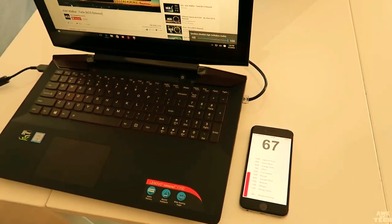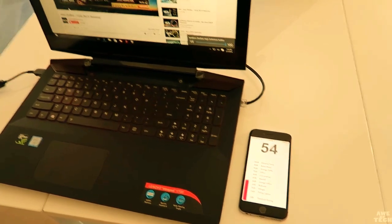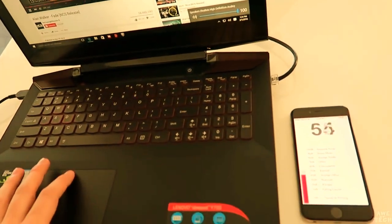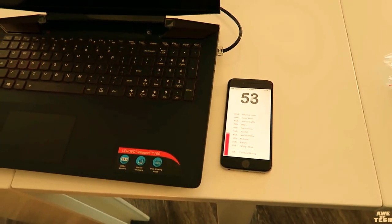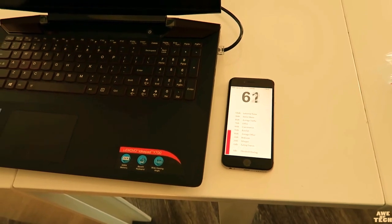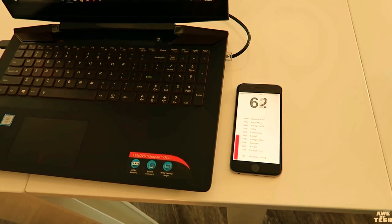The slanted front-facing JBL speakers are impressive. Here's a decibel sound test — loud and crisp enough that you don't need to use external speakers while gaming, with that JBL subwoofer on the bottom side of the laptop rounding out the audio.